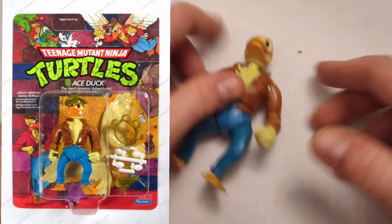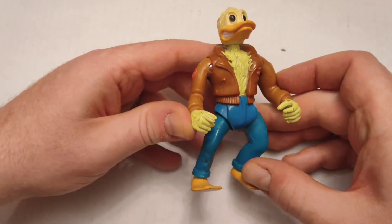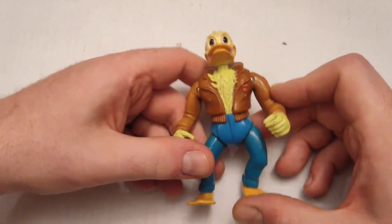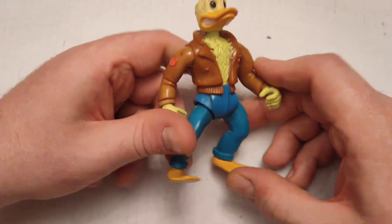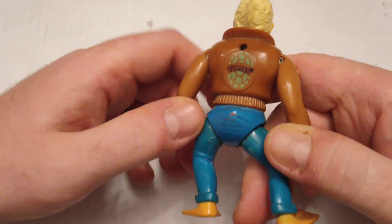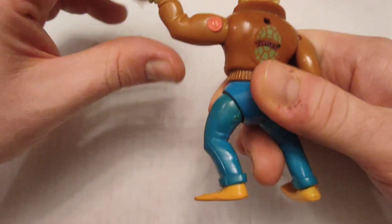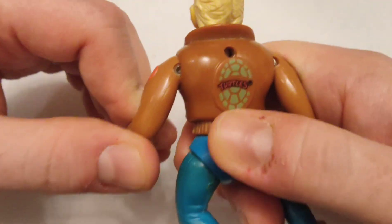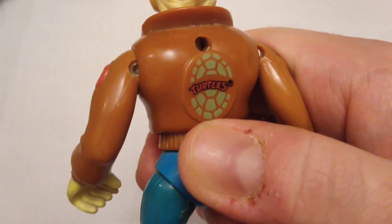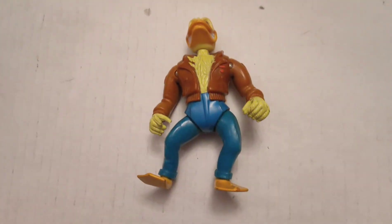This one is called Ace Duck — obviously, as you can tell by his outfit, he's the pilot duck that helped the Turtles. On the cartoon, I think he piloted their zeppelin. You can see he's got the little Turtles logo on the back. He does have slightly different articulation than some of the others — a different type of joint. And again, no accessories.